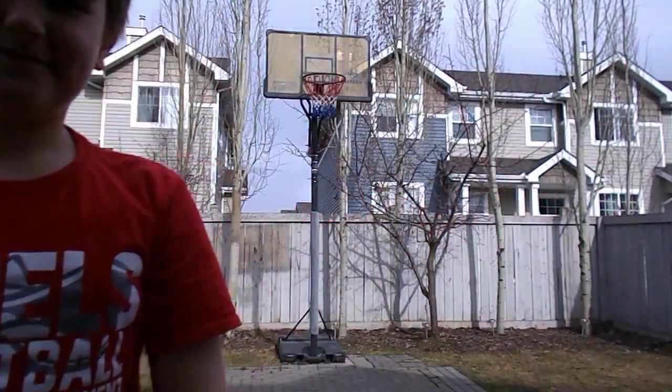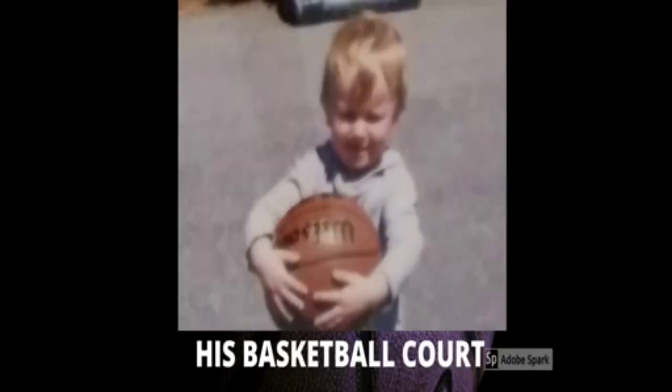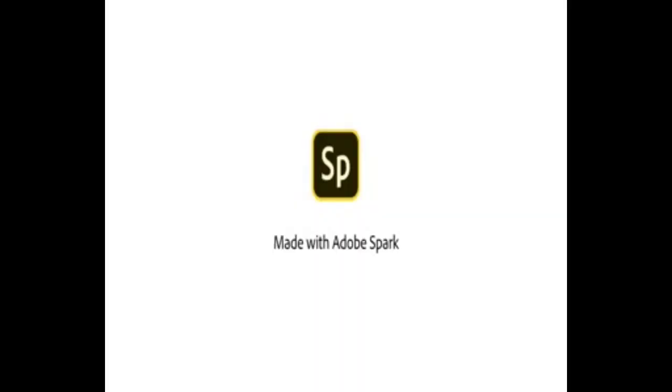Welcome to his basketball court. Sorry guys, quick break from the video. I forgot to mention this, but in this video we are doing form shooting.